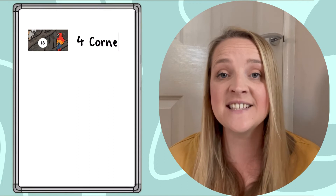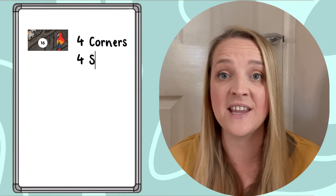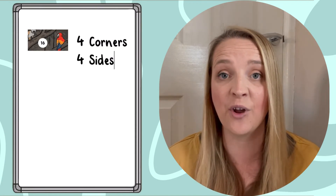Each missing piece is a 2D shape, so you could even get your children to identify the properties of each shape and write them down on a whiteboard.